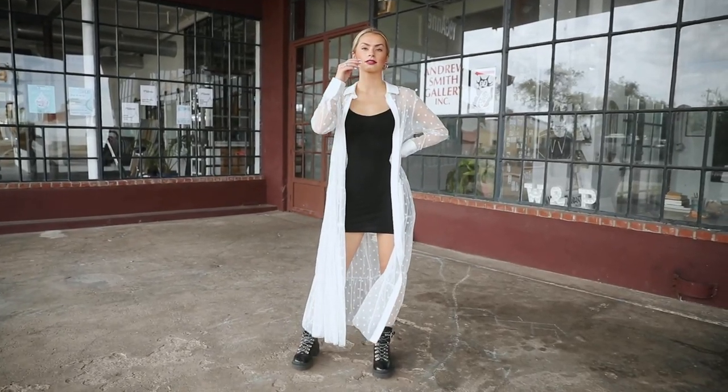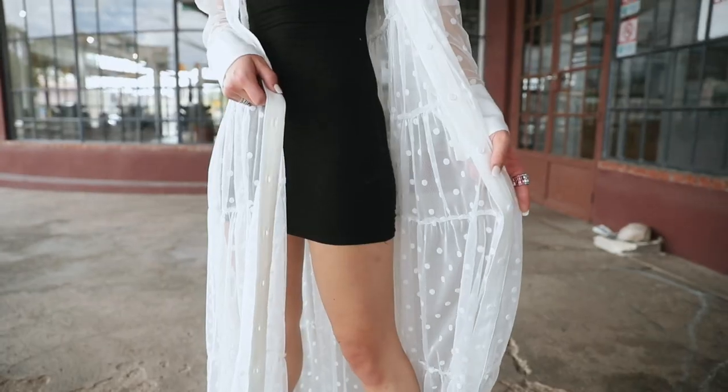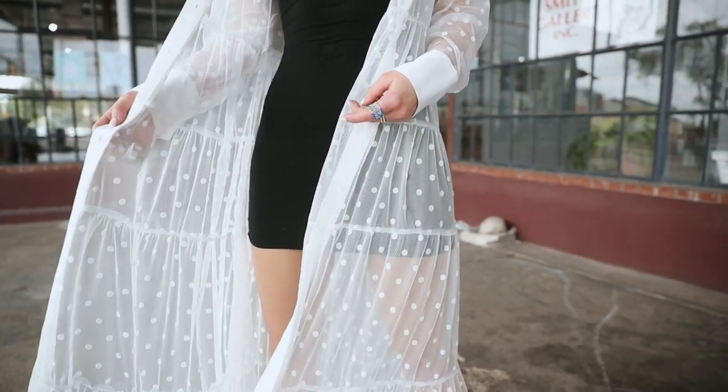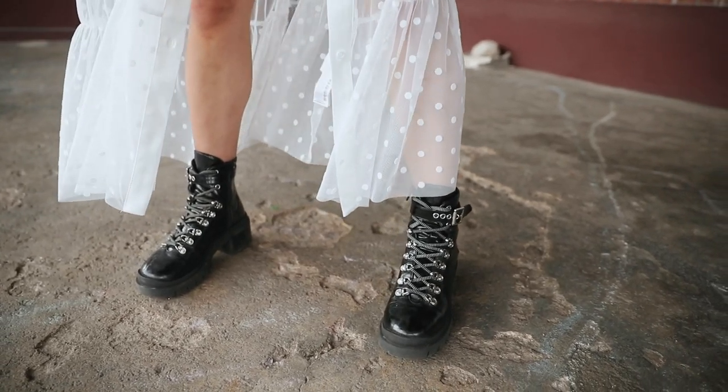Hey guys, I'm Zoe. I go to the U of A. Today I'm wearing a white polka dot long sheer dress. Underneath I have a black Boo Hoo slip in contrast, and then I'm wearing my black Jeffrey Campbell's.